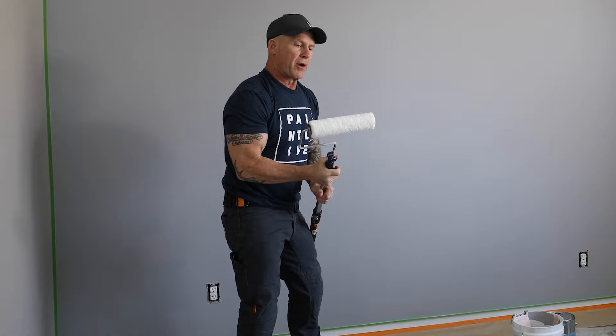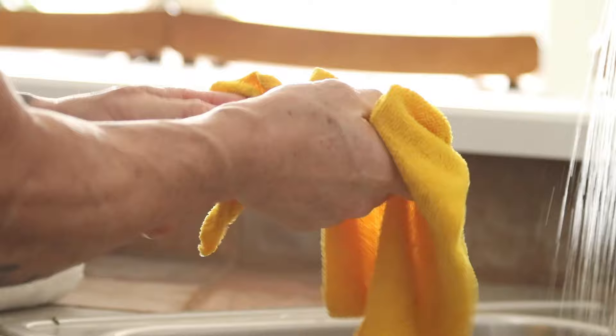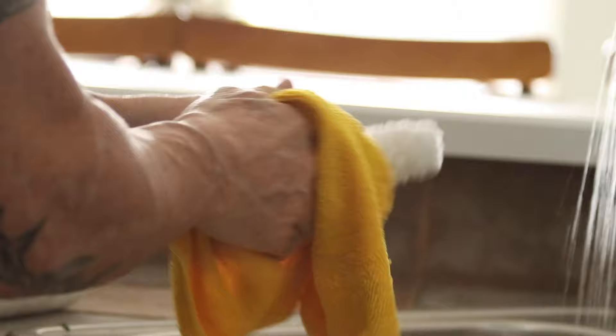One thing you want to do — definitely want to pre-wet your microfiber rollers. You've got to pre-wet these and clean them, get them ready for use. Just want to make sure you don't have any loose lint on your microfiber rollers, or they'll get into your decorative coating.